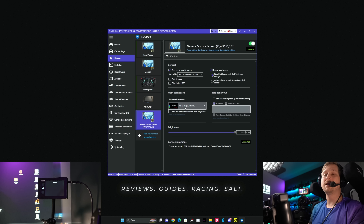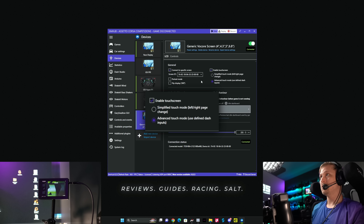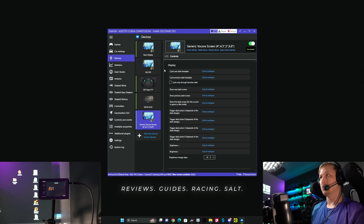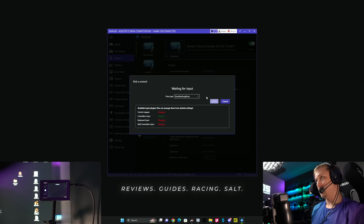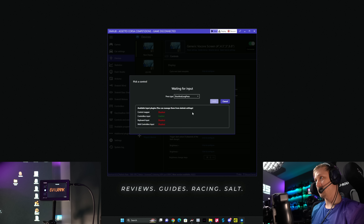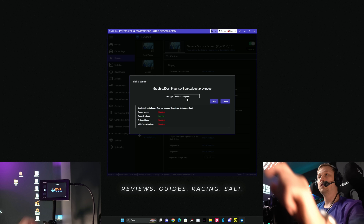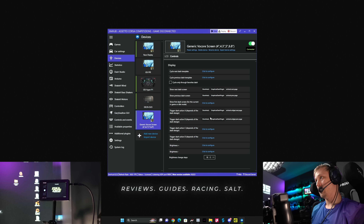There are basically two ways to control it: using the touchscreen or using any joystick buttons. To use the touchscreen, make sure to use the advanced touch mode. Then go to Controls and assign the following four functions: 'Show Next Dash Screen' — click in the top right corner; 'Previous Dash' — top left corner; 'Trigger Dash Action A' — bottom right corner; and 'Trigger Dash Action B' — bottom left corner. And that's pretty much it.